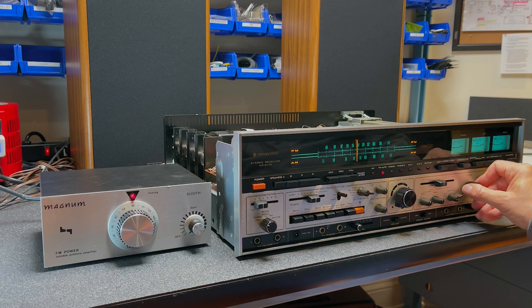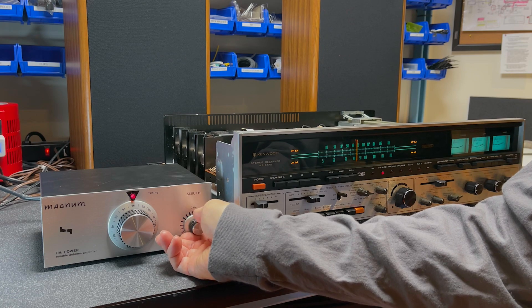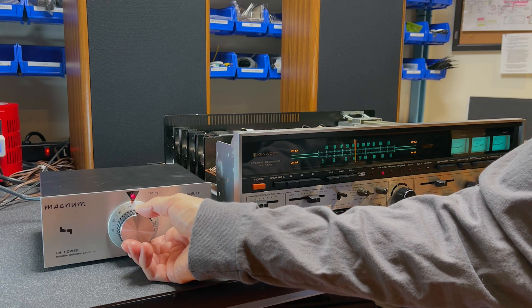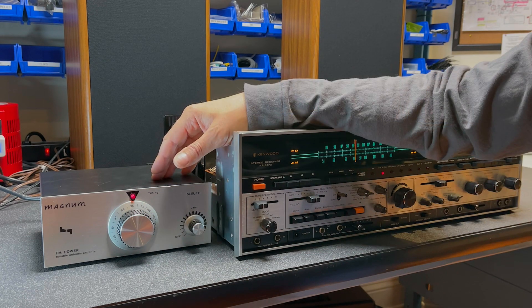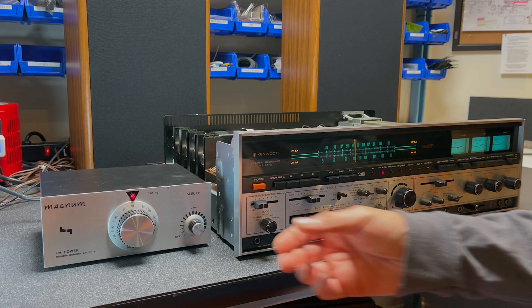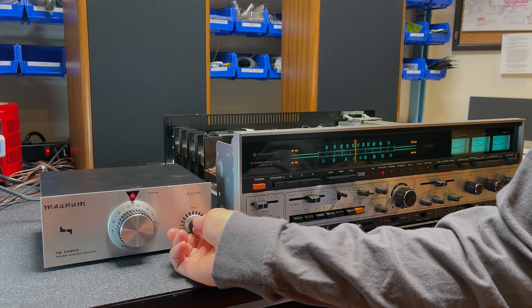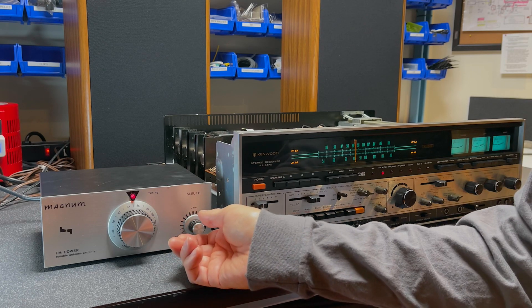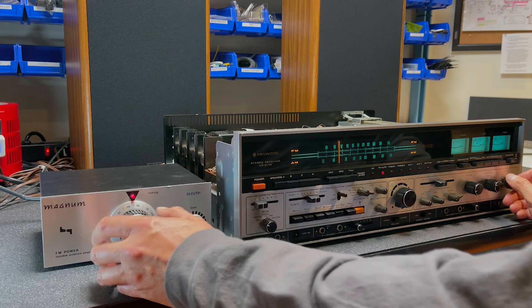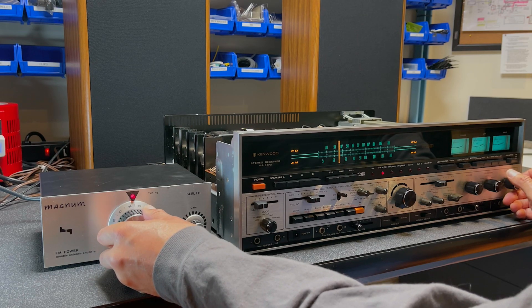Turn up our volume. The station should be right around there — let me turn up the gain. There you go. You can see that using this Magnum Sleuth down here in the basement really does make a big difference for receiving FM. That's basically with no amplification — big difference. Let's try some other stations. There you go — you can see how much tuning the antenna also makes a big difference.